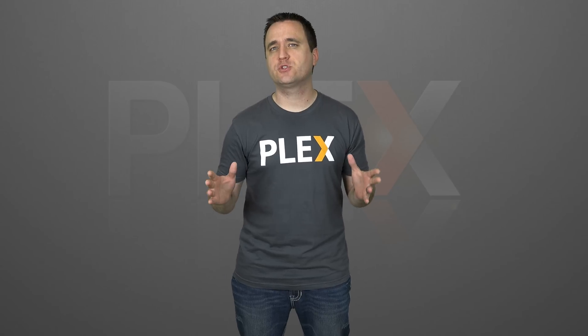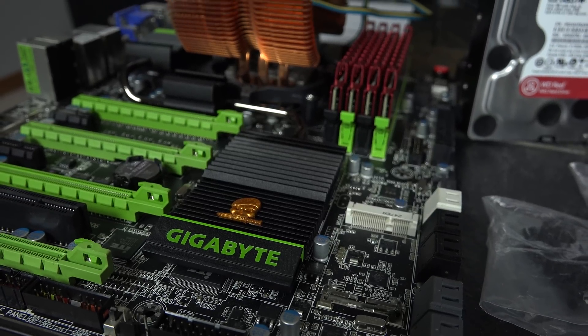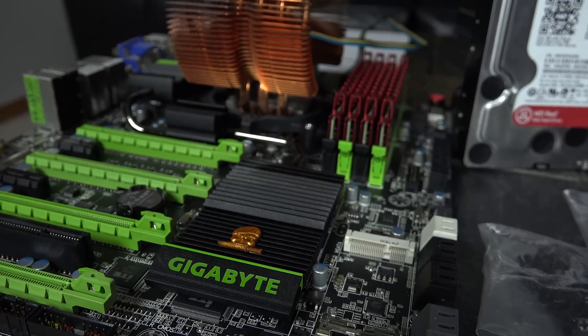Starting with the basics, the first question I always get from people is: what kind of hardware do I really need? This is kind of a tricky question because it really all depends on each person's usage, and more so, what type of usage.